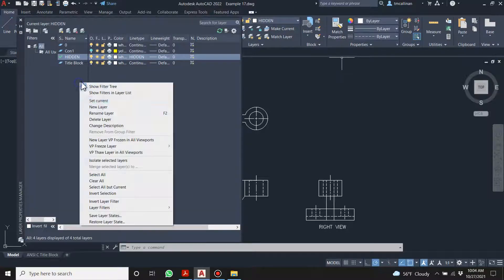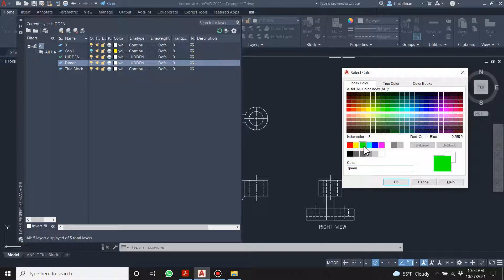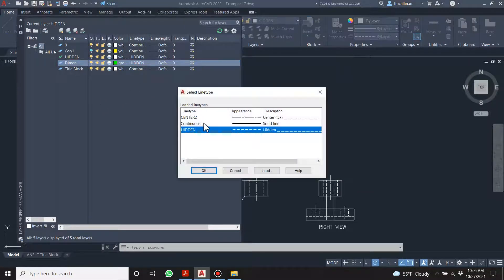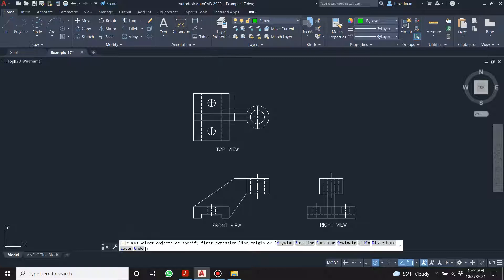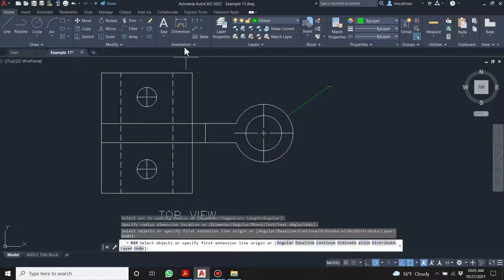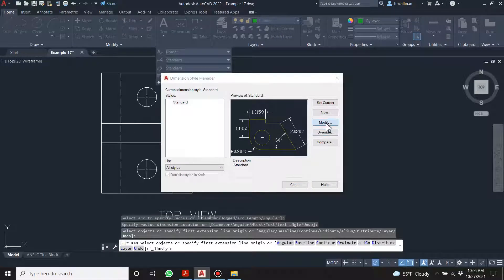Let's save that. I'm going to create a new layer and call it 'dimension.' What color? Let's go with green. Some of you are dimensioning with a hidden line type — don't do that, it's not correct and it doesn't look good. Pick a color you can see. The dimension is going to be tiny, so let's go to dimension style, modify, scale factor.